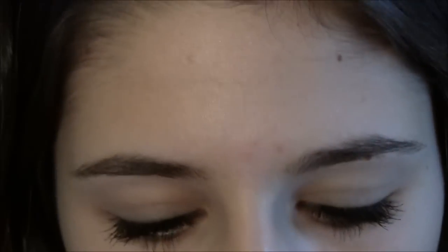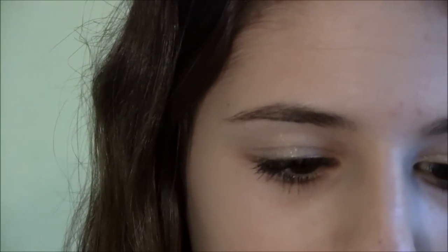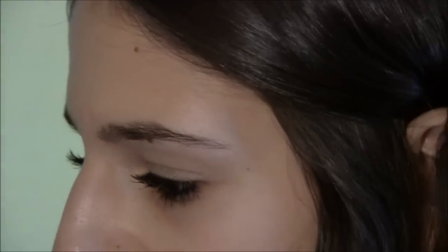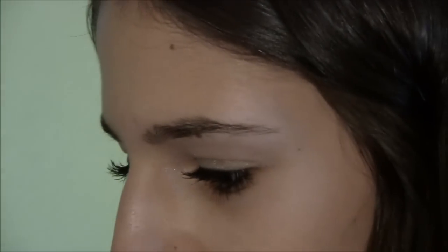Next I'm going to be using my Bare Steady Paint Pot and I'm just going to apply this all over my eyelid — it's a nice champagne color. Then with my e.l.f. All Over Professional Eyeshadow Brush and from my 88 Colors Tropical Shimmer Palette from BH Cosmetics, I'm going to take a nice nude-ish color and apply it all over my lid.